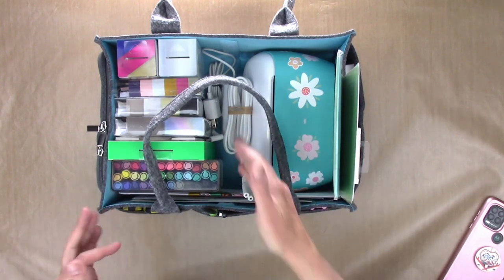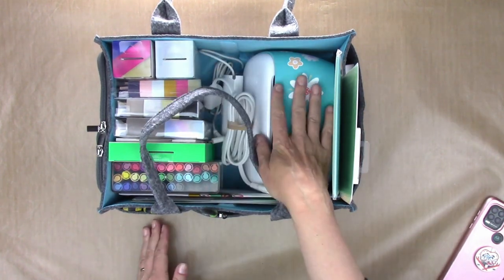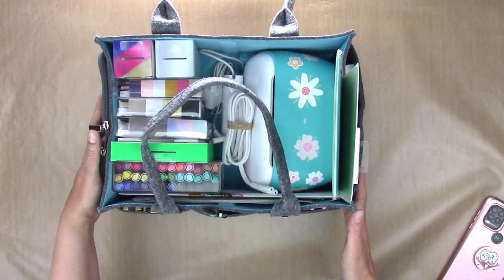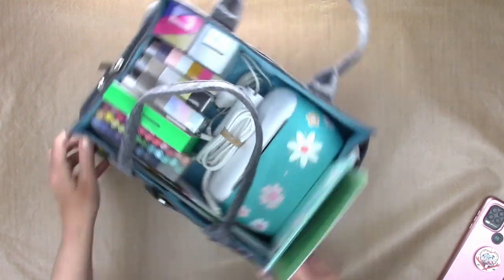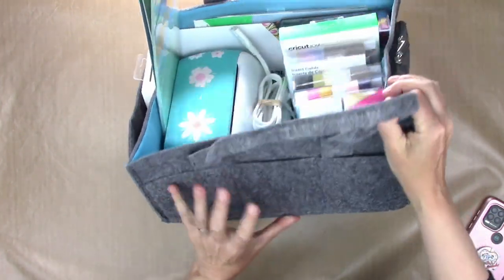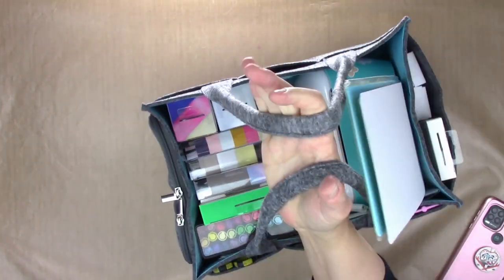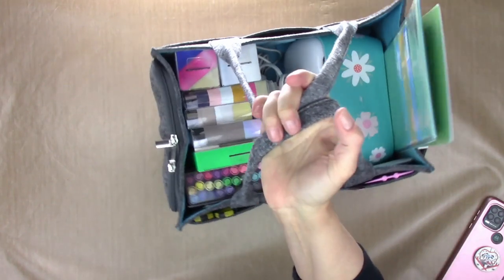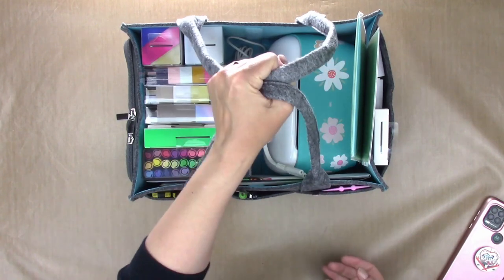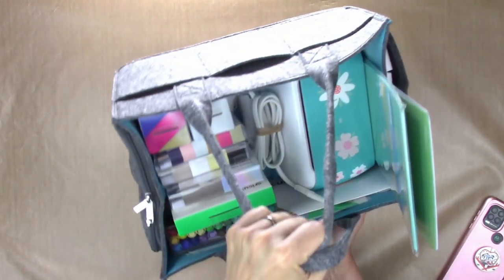I've got all of my Cricut Joy items into this one caddy including the machine, and I still have a lot of extra space — I could put things under the Joy and I have the entire other side for more tools or other things. And if I wanted to take my Joy somewhere, like over to a friend's house for a crafty project, this is a really nice way to carry it without too much effort.